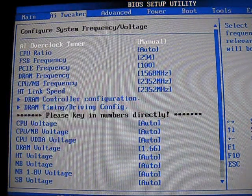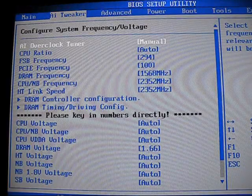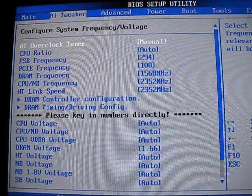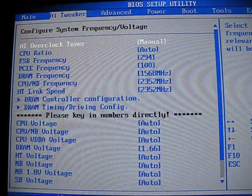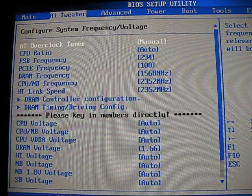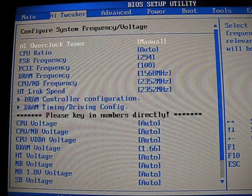As you will see, we are in the AI Tweaker menu of the motherboard BIOS, and we used a bus speed of 294 MHz. I left nearly every single voltage on auto except for the memory, and for that I bumped it up to 1.66 volts.